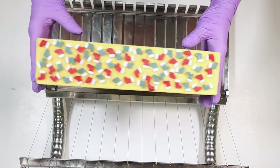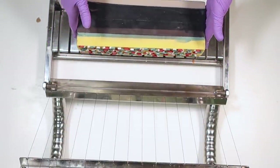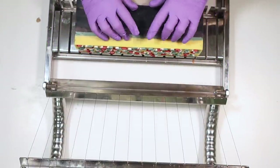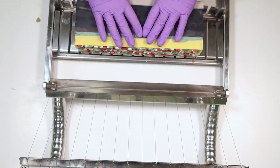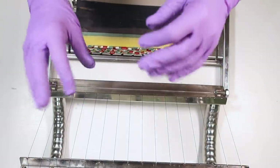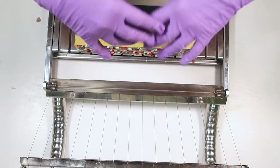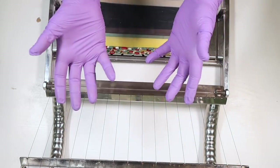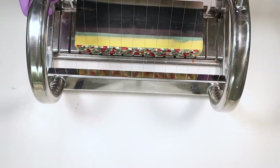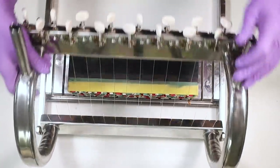Here's our cute little Christmas soap the next day — let's give it a cut and see what we've got. I'm a little bit nervous inside. When I poured the mantelpiece area and did that pot swirl with the black and the brown, I'm a little bit concerned that a lot of the black went down first and maybe it won't show up in the fireplace. That's my concern. But let's have a look.